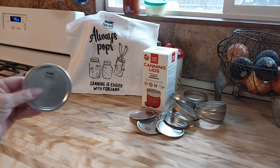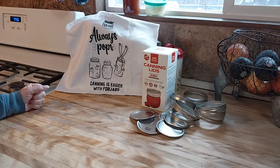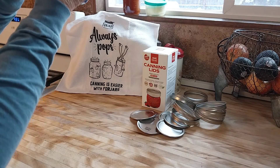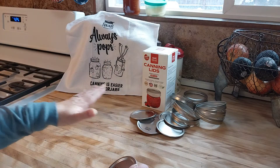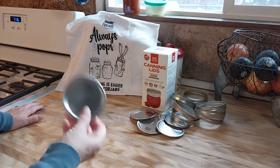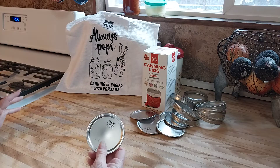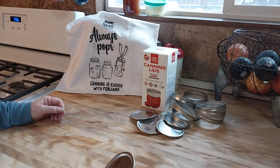I use these seals called Four Jars — these are the only seals I use anymore. I've had quite a few bad experiences with Ball lids because they come from China. The rubber on the seal is not the same, and when I pressure canned using Ball seals, they got sucked inside the jar. So I've been using Four Jars. I have never had not one seal fail — every single one has been perfect. It's an American company; they're BPA-free and rust-proof. I swear by them.